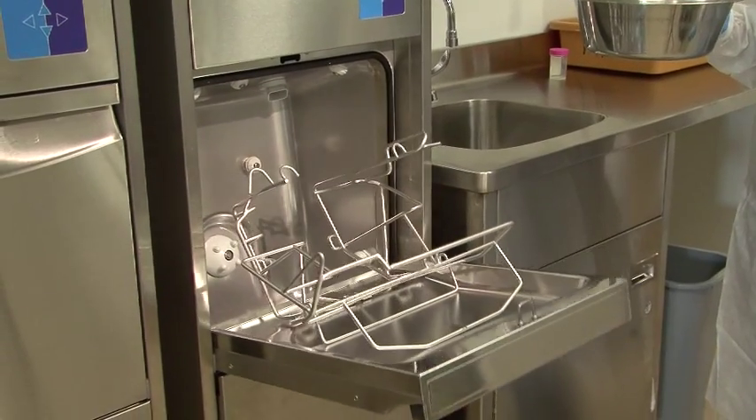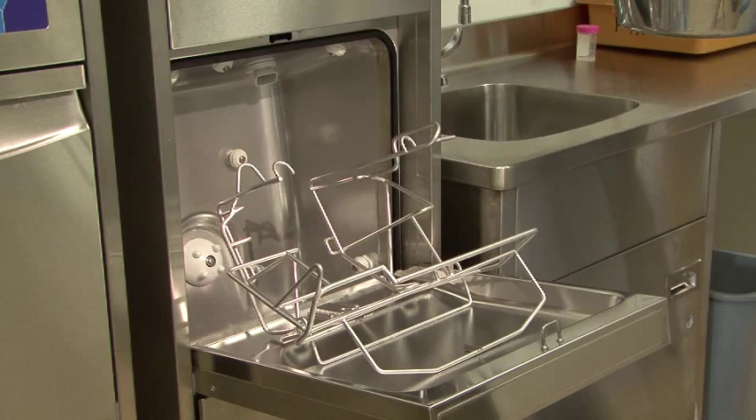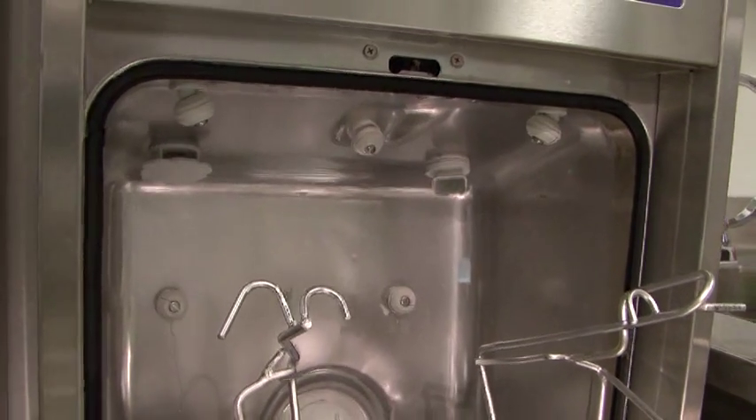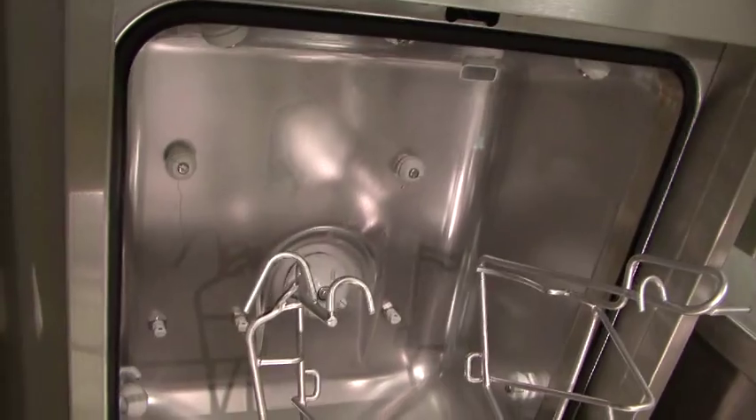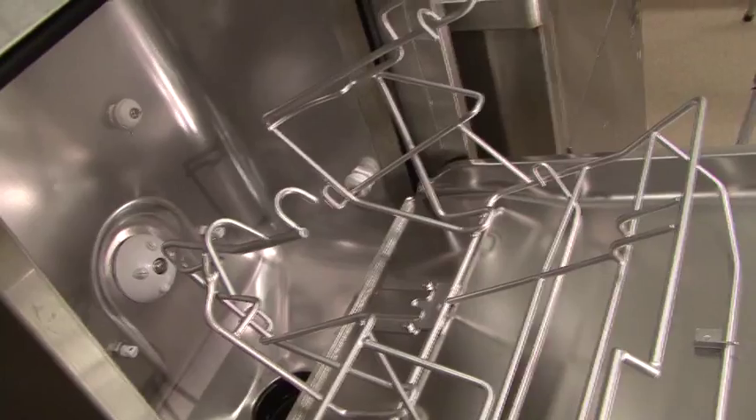Urinals, pots and bedpans must be loaded correctly for the machine to clean and disinfect them. The rack is custom designed to hold our devices properly and must be loaded the right way. Before loading, look inside the wash chamber to make sure it is empty and free of blockages.